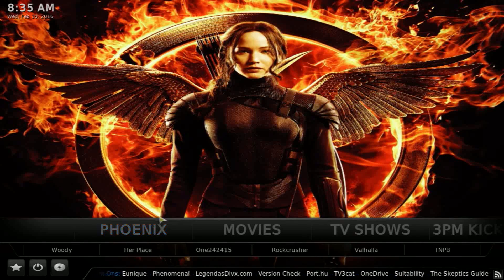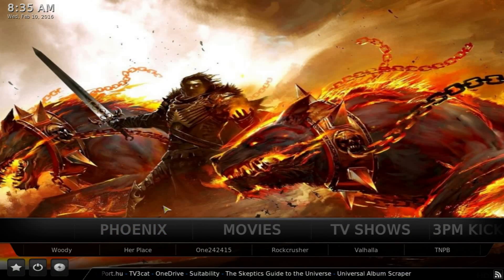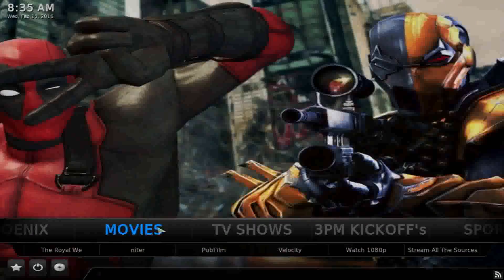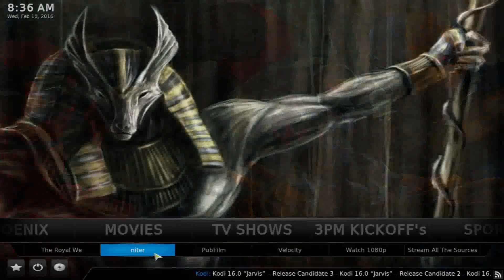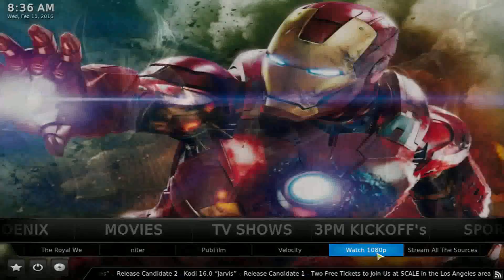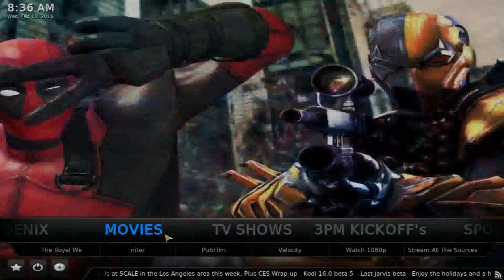Phoenix is one of the top add-ons out there for everything. This build is really nice — it has everything you need and it's easy on the megabytes, which is why it's called Pulse Light. It's recommended for the Fire Stick and Android TV boxes but can be run on PC as well. In the movies section at the bottom you get different items: Salt Stream, all sources, Watch 1080p, Velocity, Pop Film, and Royal Wii.